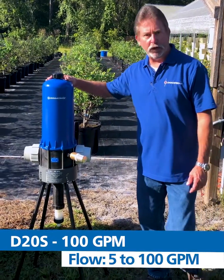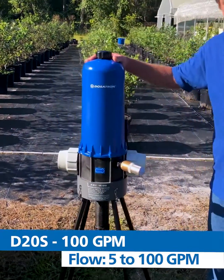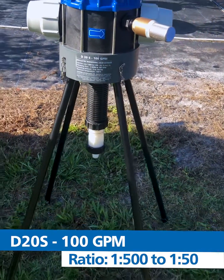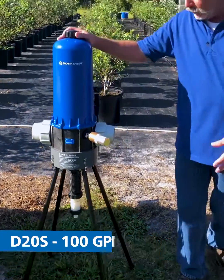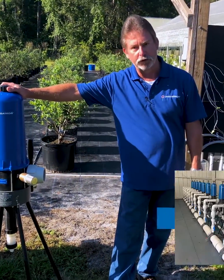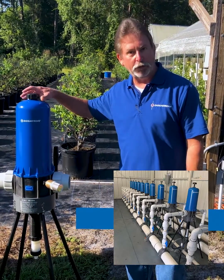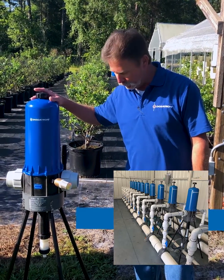Starting with our D20S, this is a two-inch unit that will handle up to 100 gallons per minute, and it is adjustable from 1 to 50 to 1 to 500. We can do much higher flow rates with this unit by installing them in a parallel application — we have done up to 1,200 gallons per minute using this unit.